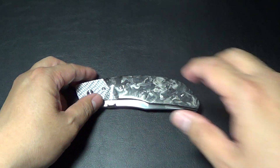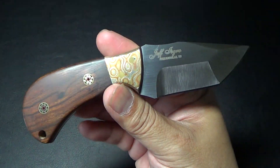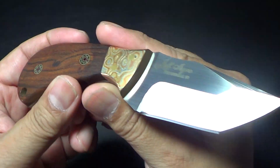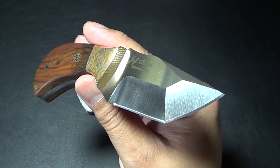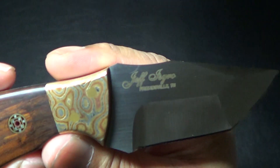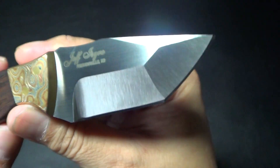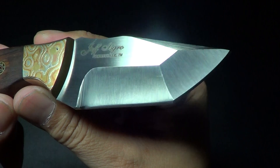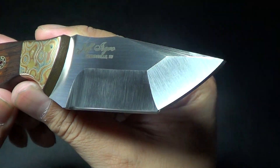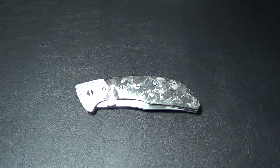You might remember Jeff — he made me this fixed blade, the Orca Model 2. Jeff basically makes fixed blade knives, and this is a small model he made for me. This is a chisel ground. Jeff is from Friendsville, Tennessee. He makes a mean satin finish, and this sucker's sharp.